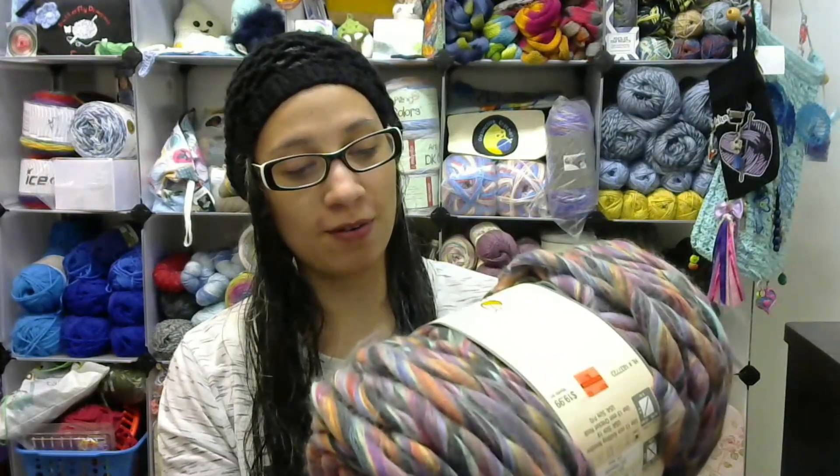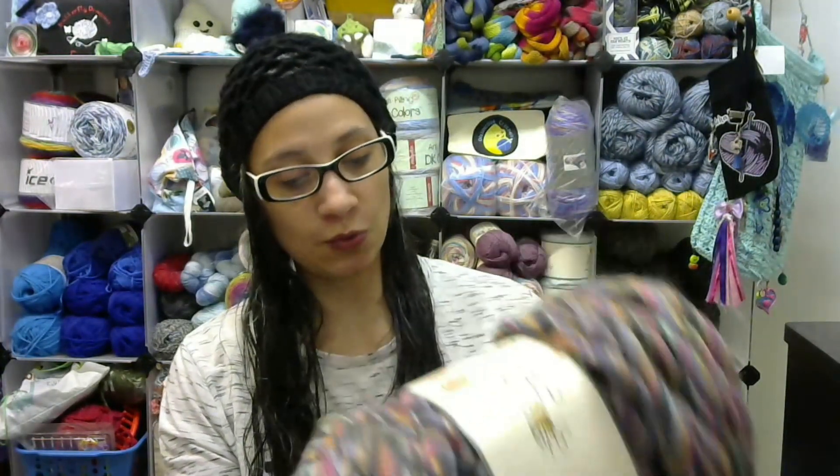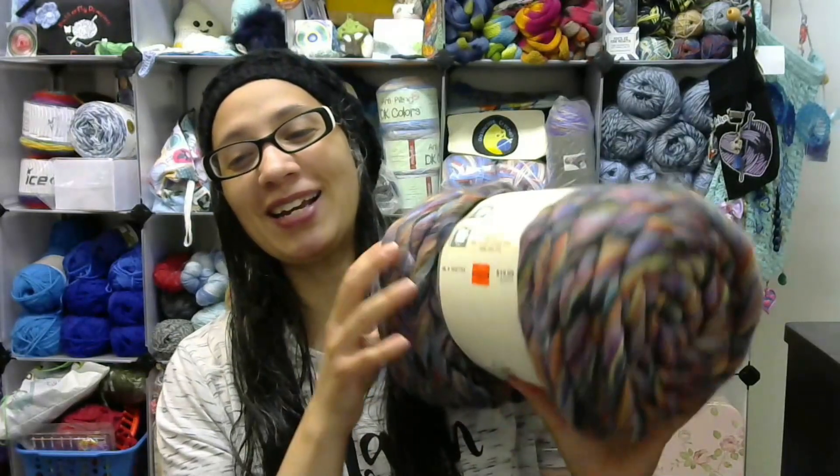Thank you so much Jeannie. Let me see what it is — this is the Yarn Bee Chunky Spiral. It says 'We Dream in Color' — yep, that's the name of it. It is 60% acrylic, 28% polyamide, 12% wool. It's 120 yards and it's a number seven jumbo.